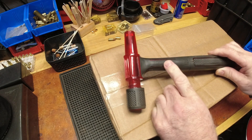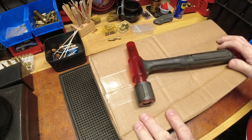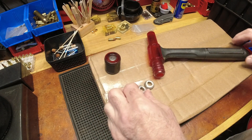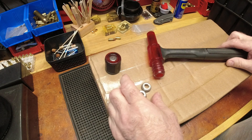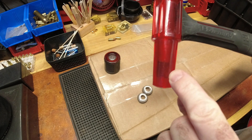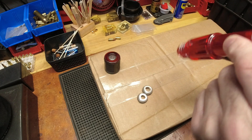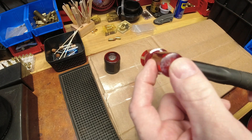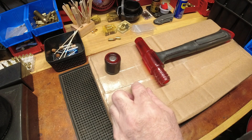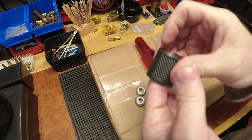I remember when I did my video I made a comment that I've replaced these o-rings more times than I can remember, which probably means I'm a shitty reloader if I'm having to do so many pulls. I absolutely love this tool. I'm not sure if I put that little styrofoam cone thingy in there or if it came like that. It's seen better days but it's served me well.